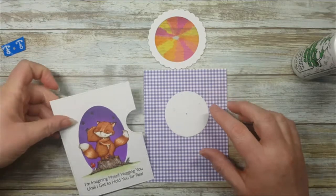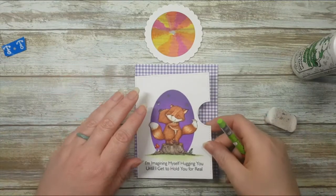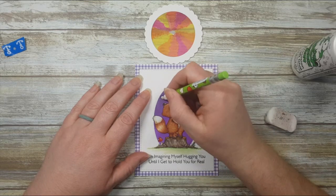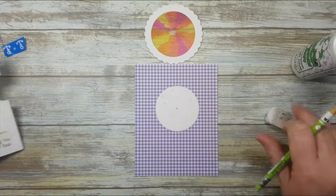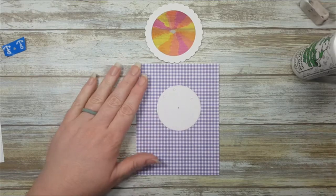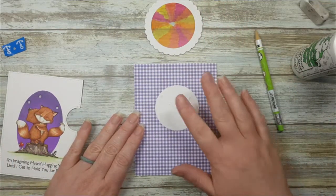Now I need to map out that third star, so I'm going to match everything up on my card base and mark that third star position. One, two, three — those are the locations of where my lights are going to go. Let's pull out the lights and get to work.